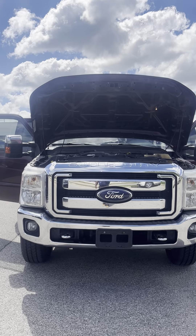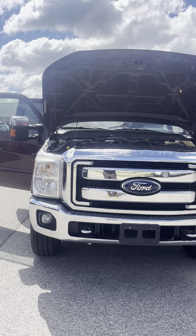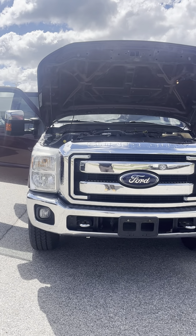Hey y'all, Skip here with McGrath Auto. I just wanted to do a quick walk-around video for you on this Super Duty F-350 Power Stroke.